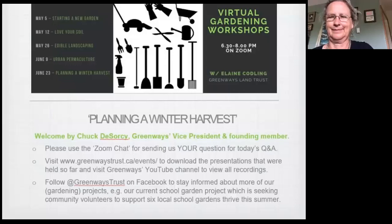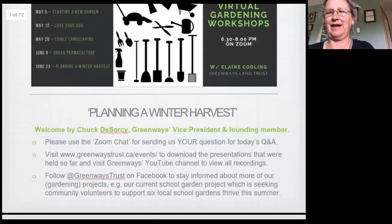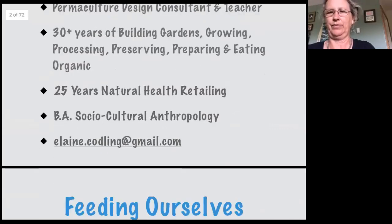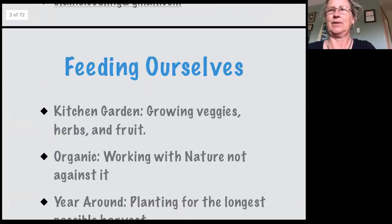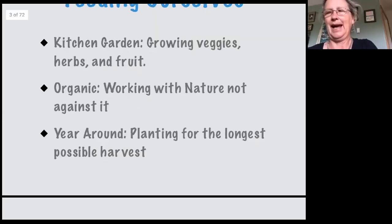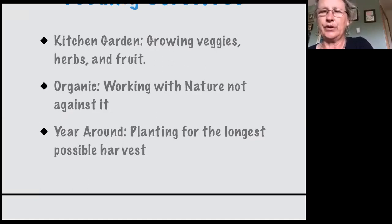Okay Elaine, over to you. Thank you Chuck for that lovely introduction. So we're here talking about feeding ourselves — I always like to anchor the specific topic in the more general topic. This is kitchen gardening; we're growing vegetables, herbs, fruits. It's organic, so we're working with nature, not against it — that's an important permaculture principle. And it's year-round. Your winter garden is just one part of the year-round planting and year-round harvest, which I'm going to talk about. We'll mostly focus on the winter garden, but I want to have it in context with year-round planting.